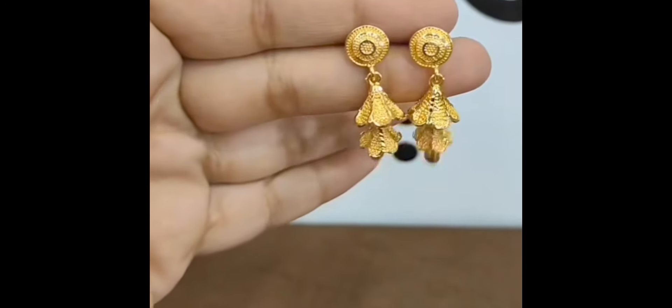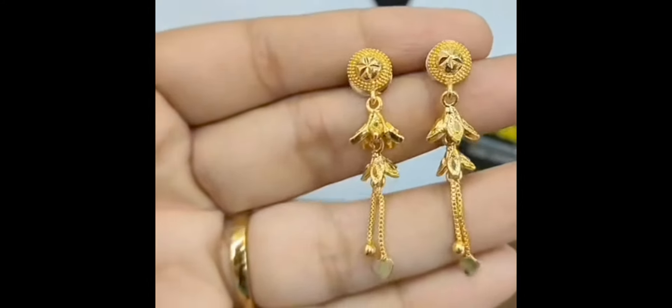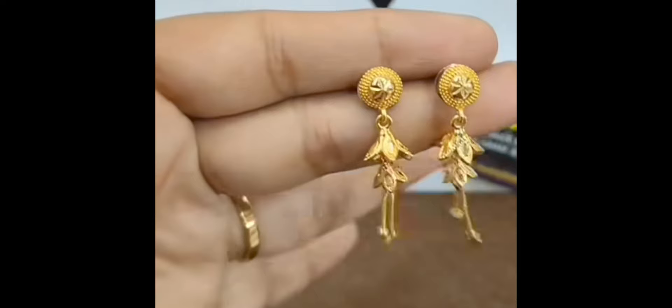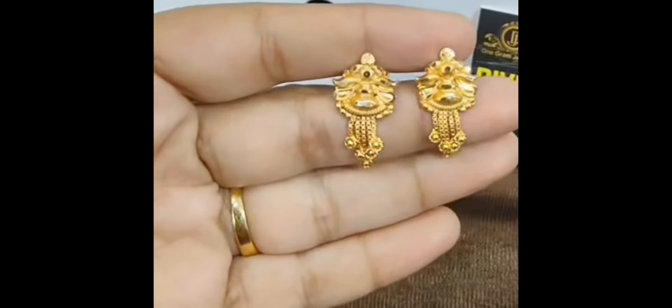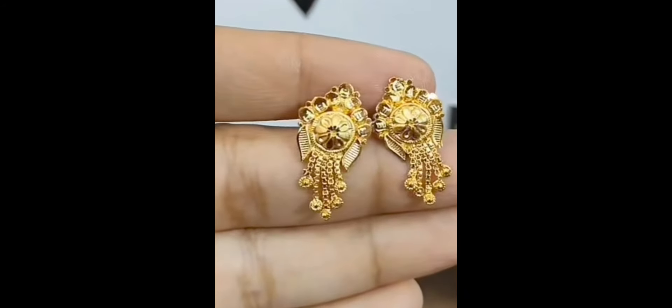It is a special thing that all dresses easily match with these. If you want to see more, subscribe to our channel. Take a look at the collection and if you want to see which designs you like, please comment below.